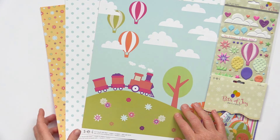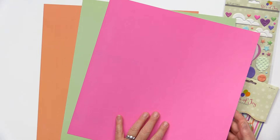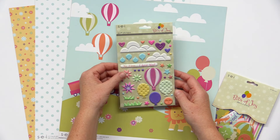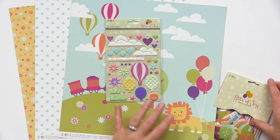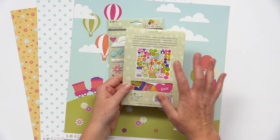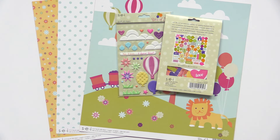In this last new collection for this release, it's called Bits of Joy. These are the 12 by 12 double sided pattern papers with very playful colors and designs, great for kids, spring and summer. They have puffy stickers — I love these little hot air balloons and the embossed balloons. And they have a die cut pack with lots of options: circles, balloons, flowers, even some little penguins. These would be great for your summer scrapbooking.